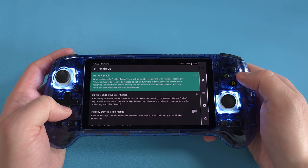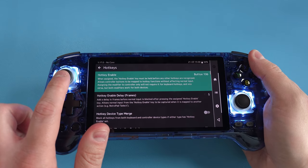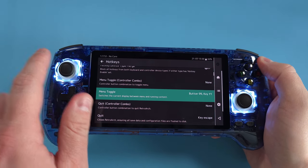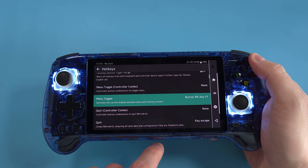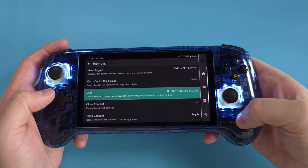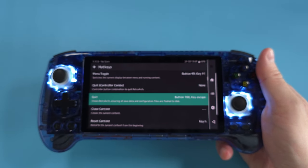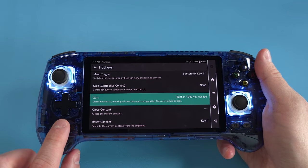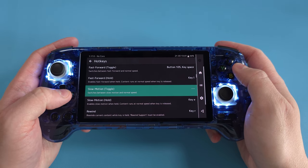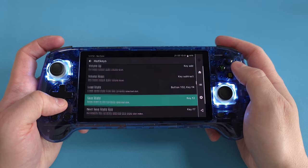Now let's do hotkeys. Head into hotkeys and select a hotkey enable button — I like to use L3. Scroll down to menu toggle and set it to X. This means pushing L3 and X together in a RetroArch game pops up the RetroArch menu. For quitting, set it to Start — so L3 plus Start quits RetroArch and saves configurations. That's the right way to quit RetroArch; never push the home button. For fast forward, set it to R2. For rewind, set to L2. Load state as L1, save state as R1. And show FPS set to A.